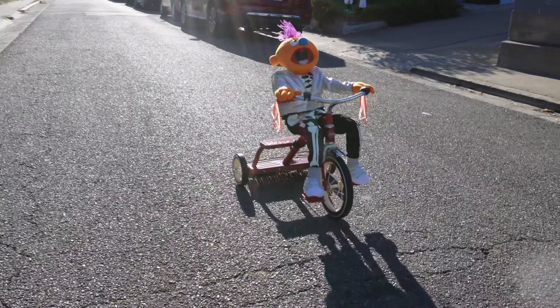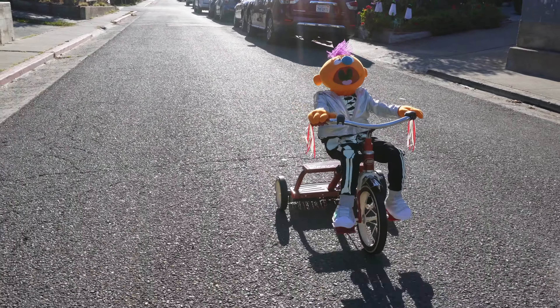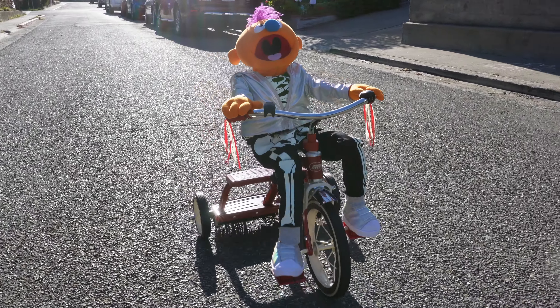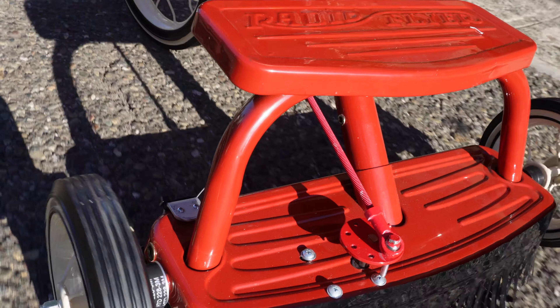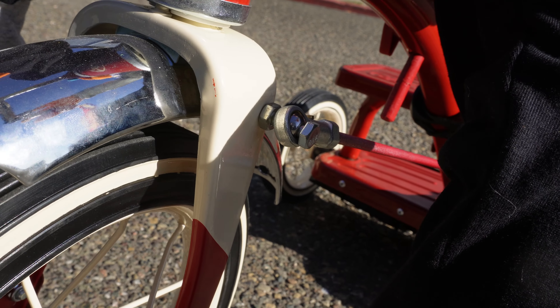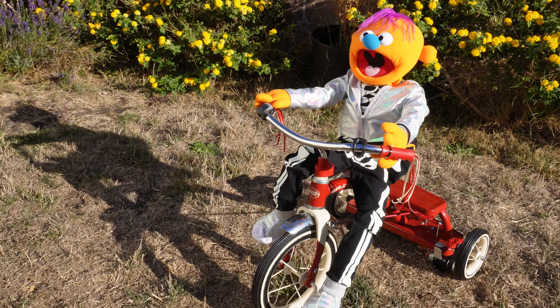Hey everybody, in this video I'm going to show you how I made this remote controlled tricycle riding puppet. Let me say right off the bat that this isn't a video about making puppets — I bought the puppet and modified them a little to get the fit right. What I will show you though is a little about how I motorized this tricycle, but for the full details check out the Instructables Guide listed in the description.